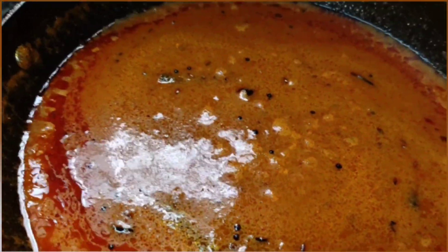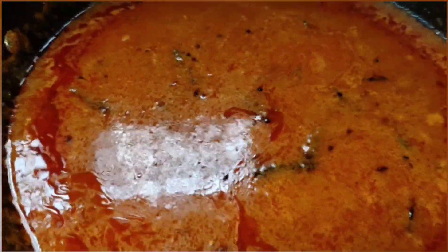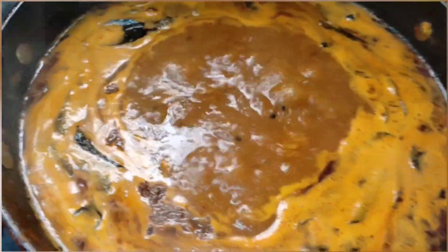Cook it on a medium flame. You can see that the oil has come up. Now it's time to add water — approximately one and a half glasses. Let it boil on a high flame.